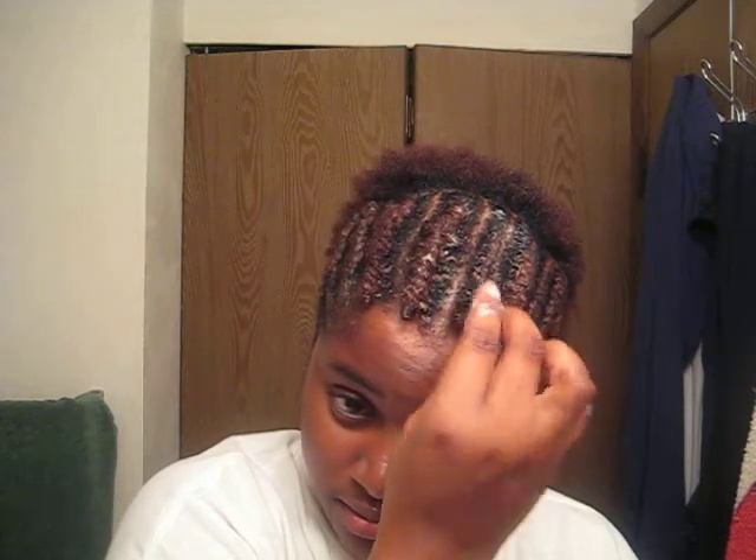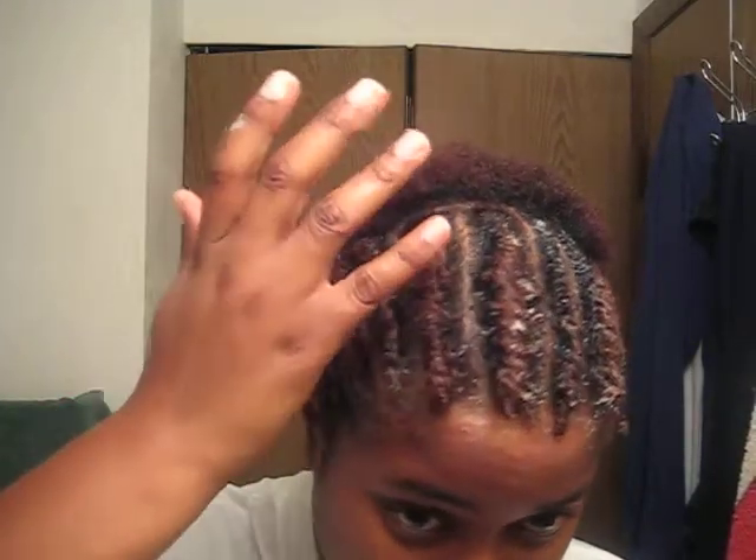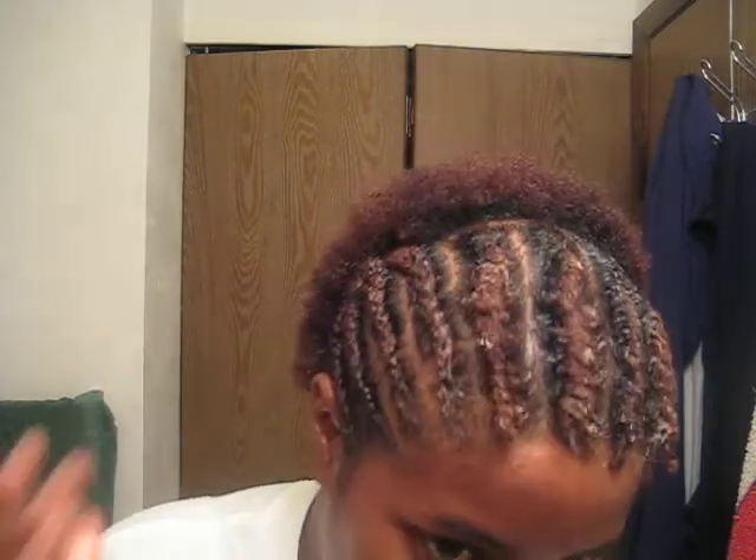Then I just twirl it at the end to hold it down. This one's pretty much dried — well, not dried, but the white stuff has dried off so it's starting to dry. I did it already, although it doesn't really look done, but it's done because it's so thick. I took thick chunks of hair and I don't want to do them too small. I was thinking about doing a mini twist, but I ain't feel like going through all that tonight.